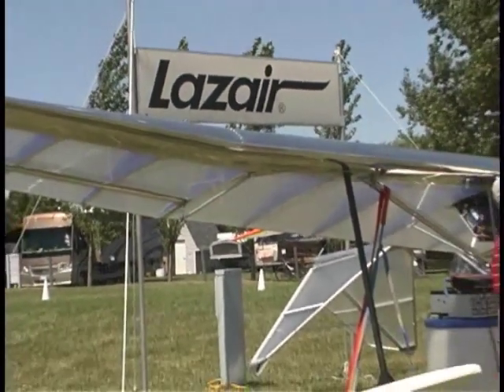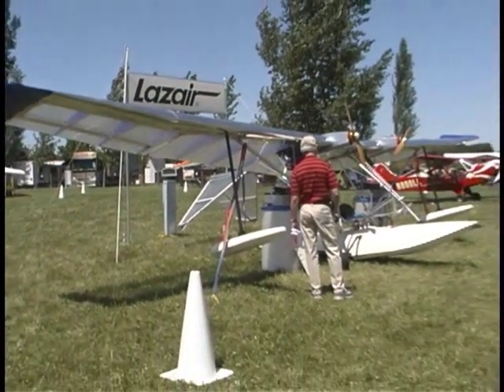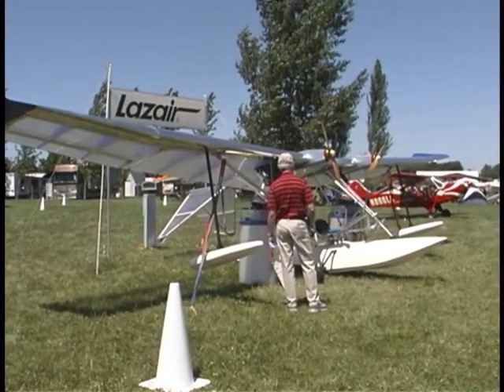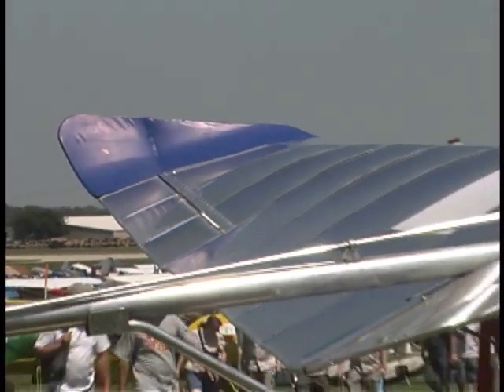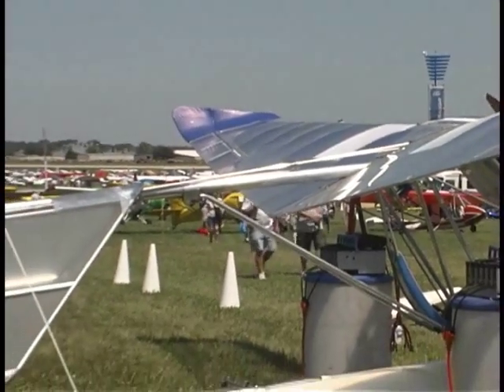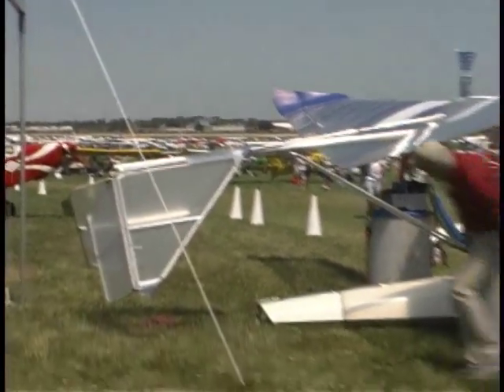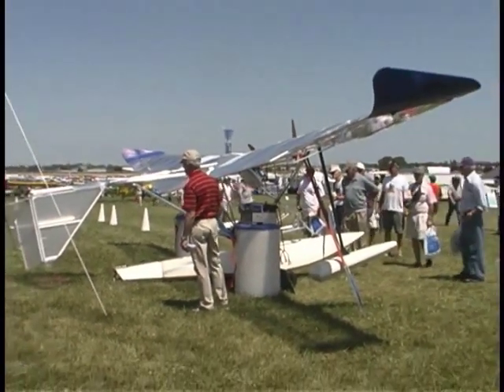There was a Lazair once that had four engines on it — maybe six or eight. But here we've got the electric Lazair, which your sign says is an original 28-year-old airplane, still in the original covering, but with some new engine nacelles — if that's the word for electric motor. What have you done here, Dale?